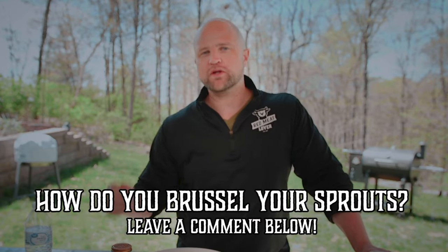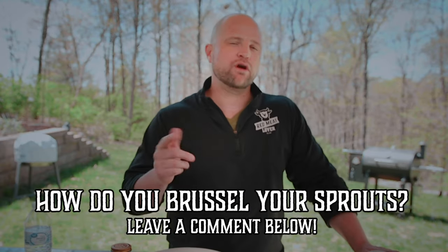How do you guys make Brussels sprouts at home? What's your favorite method or technique? We'd love to hear from you guys in the comments below. I'm going to get back to eating the rest of these — I'll see you guys soon.